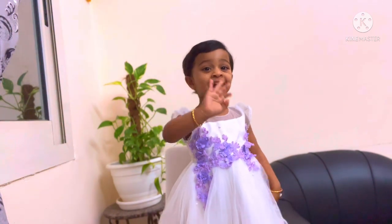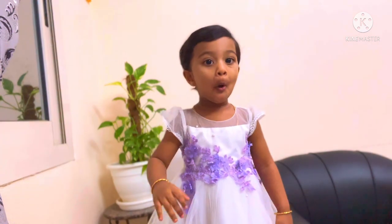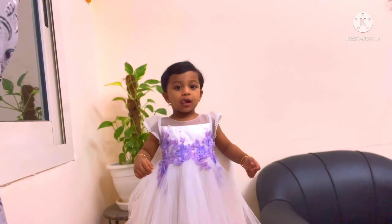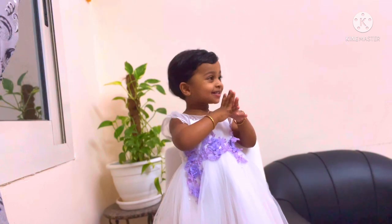Hi, welcome back to Art of Stories. Today we are going to see how to draw a panda with a normal pencil and charcoal pencil, and also learn what panda diplomacy is. Let's get started.